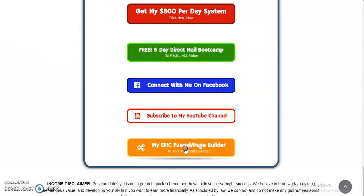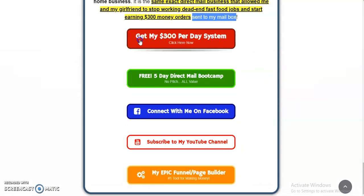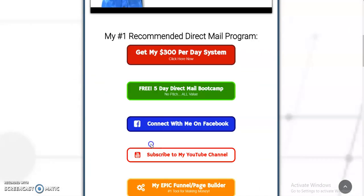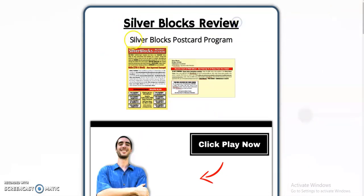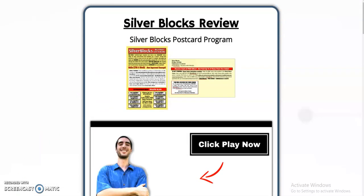Here's my number one tool for making money online: my Epic Funnel slash Page Builder. I earn residual income from this — it's my number one online program, it's a high-ticket program as well, so it's a hybrid and a really cool system. And here's my number one direct mail program right here. Go ahead and click the link below and visit the page to check out whichever one you'd like. Please subscribe to my YouTube channel — I would really appreciate the support. This has been the Silver Blocks review. Go ahead and like, subscribe, and comment if you have any questions about this program. Hit the bell for notifications on future videos. Have a wonderful day, my friend, and I will see you in tomorrow's video. Thank you.